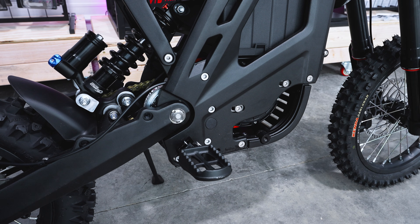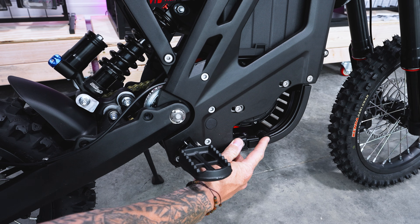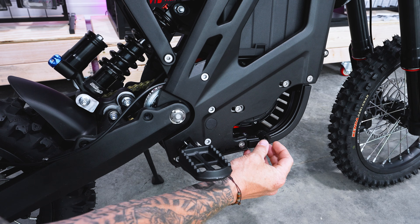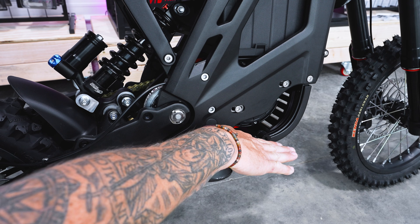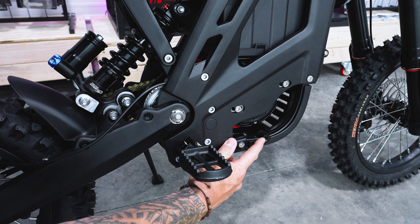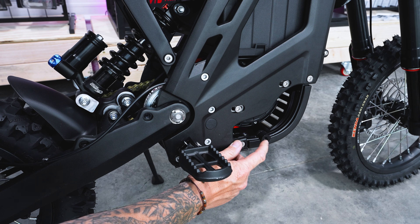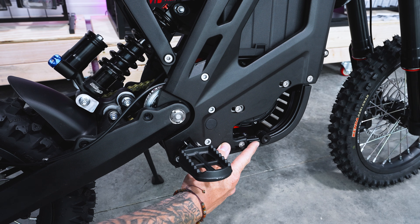Another thing that's new that I've never seen any of the other small e-motos do: there's a threaded hole right here. My assumption is that you can add basically a wheelie bar that comes out, and you can tuck your front foot underneath it so you don't fall off the bike when doing wheelies. A lot of people install stuff like that on their bikes already. My assumption is the forethought was there for this product, and that's probably why it took so long to come to market — now you can just add this right from the factory without any adapters.